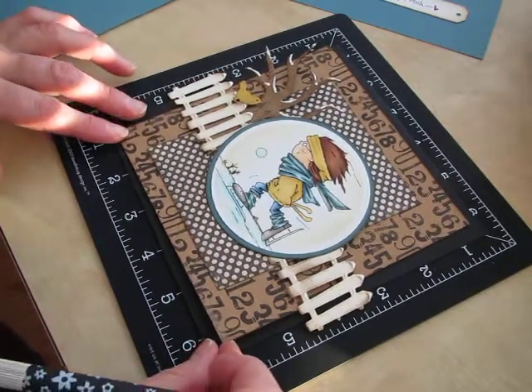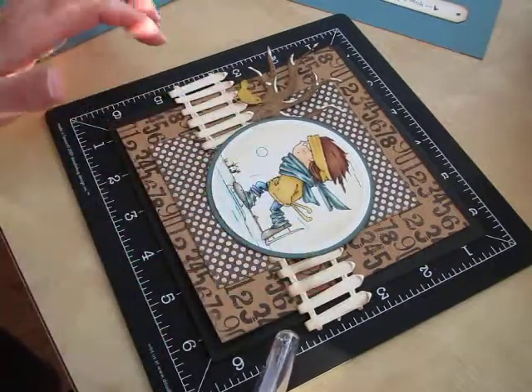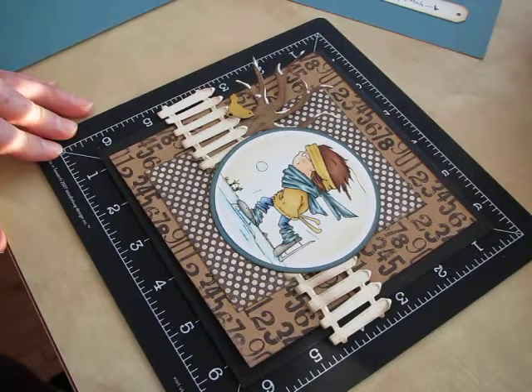Pam here with some Marianne Design new dies for January and a new Dawn and Daisies image — this ice-skating Dawn for January.